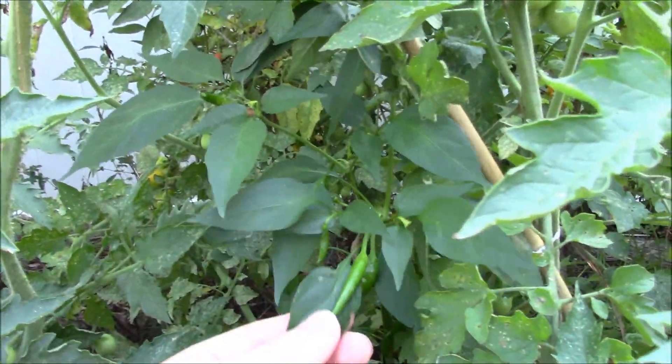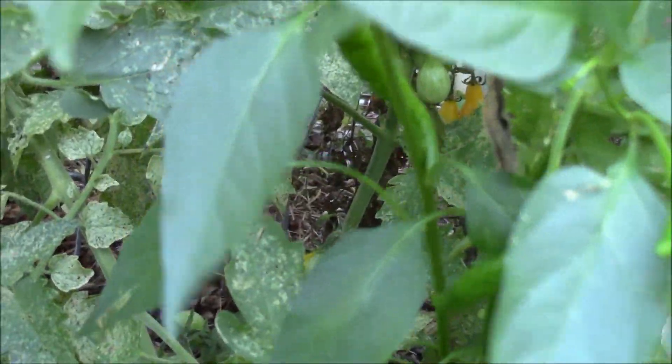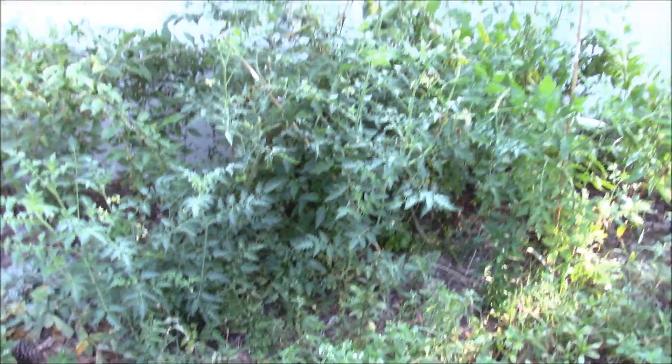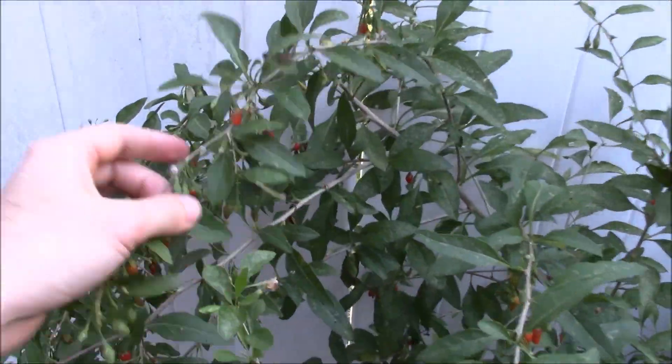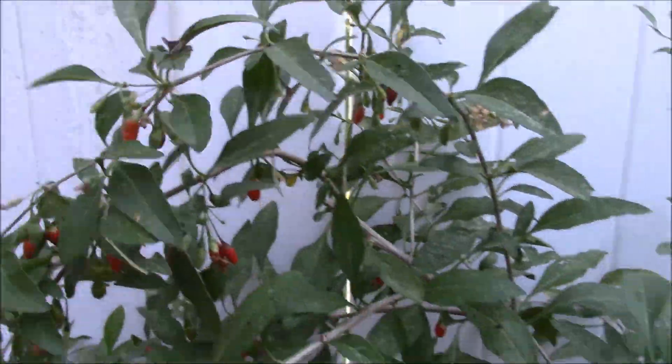In just a small area we've got four different annuals growing all together, and they love growing with each other — no problem producing for us right here. There's no need to grow in row and column styles; bunch them up together using the square foot style and you can have an abundance of food. I laugh looking at this — old James Prigioni put up six foot poles and I probably should have done the same.